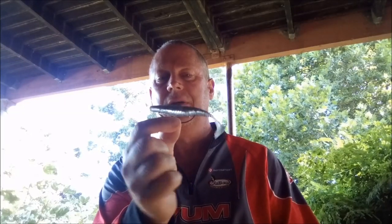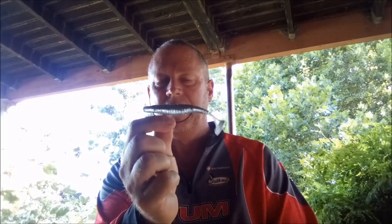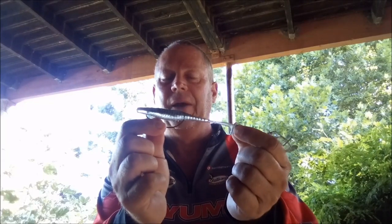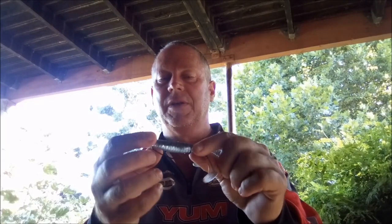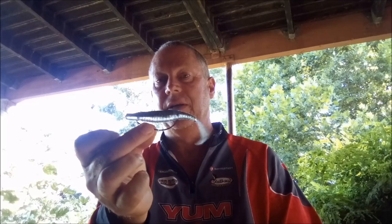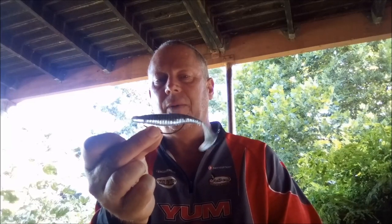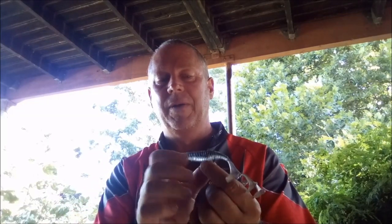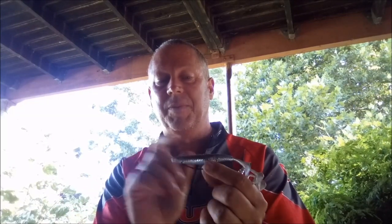It's easy to fish. It doesn't have a slit at the bottom, it's a solid body, so it's quite heavy and you can cast it quite nicely. The paddle tail — this is rigged with just a 5.0, this over here is the Hayabusa 5.0 wide gap hook. It gives it a nice keel, it's quite nice and heavy, and it sits perfectly in the water.